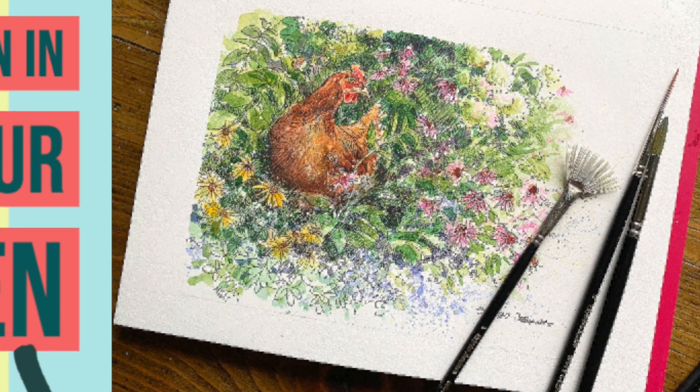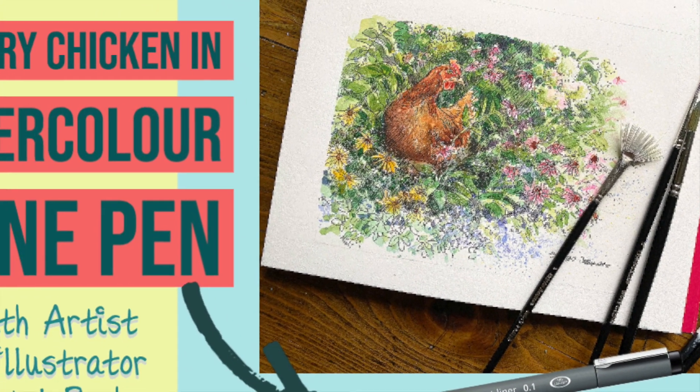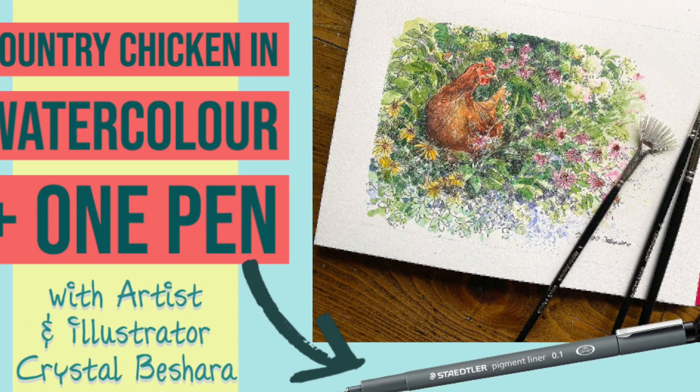Hey everyone, this is a short preview of what to expect in my pen and ink tutorial, Country Chicken.